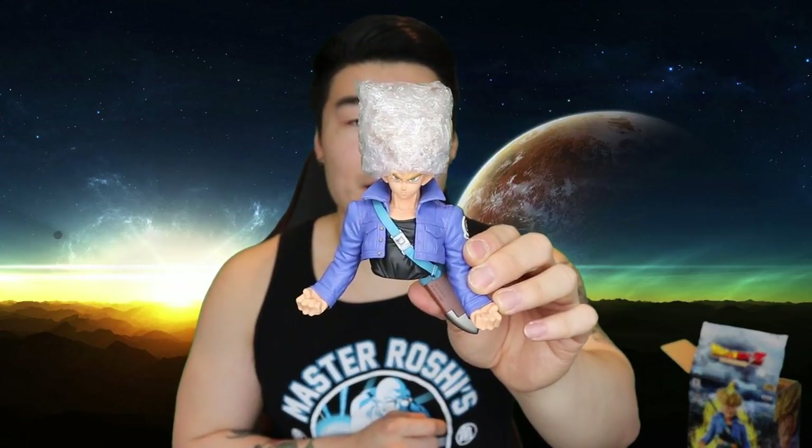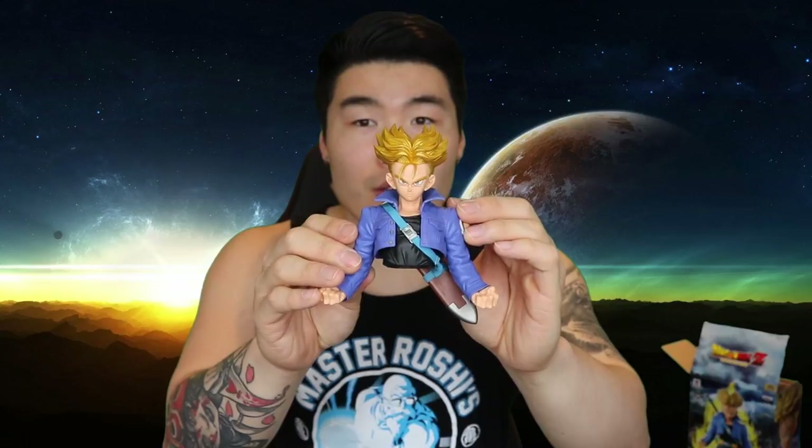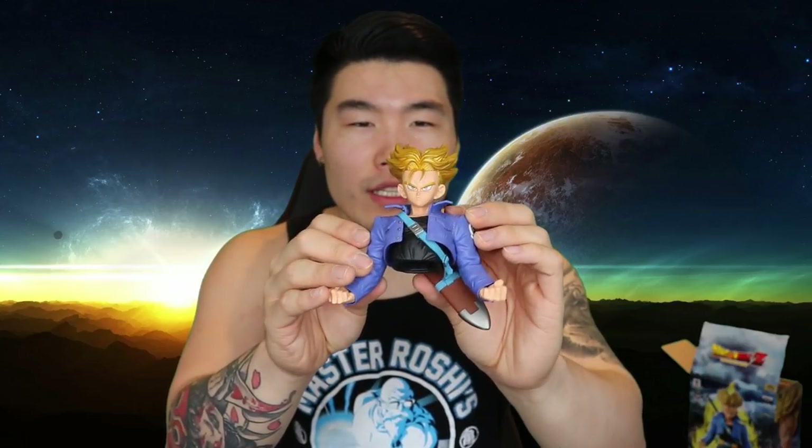So this is Trunks' head. He's got his hair all wrapped up in some bubble wrap — looks pretty funny. I'm going to get this off so you can get a better look at his hair. It looks pretty sweet. The hair is like a golden color — not quite yellow, almost like a shiny gold color. Some people have complained that this doesn't look quite as accurate as they'd like to the anime, but honestly I kind of like it, so no complaints from me. The details on the hair, the jacket, the folds in the jacket — everything looks really good. I got no complaints.